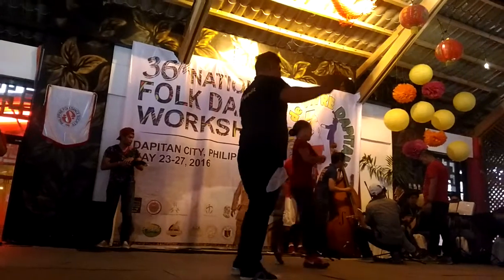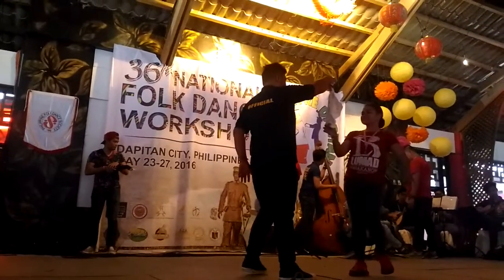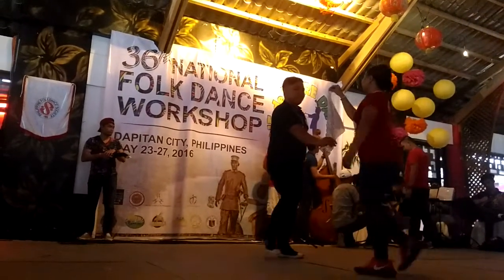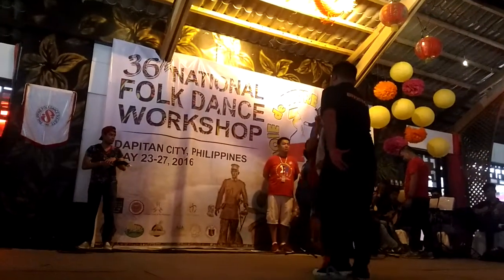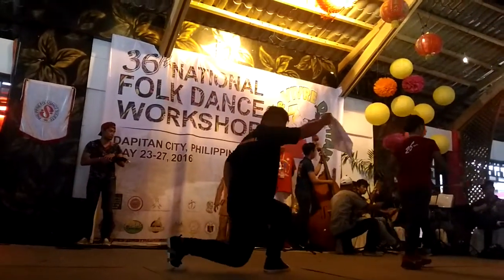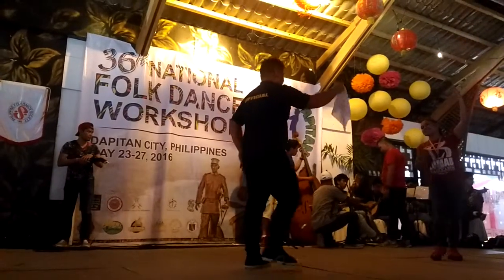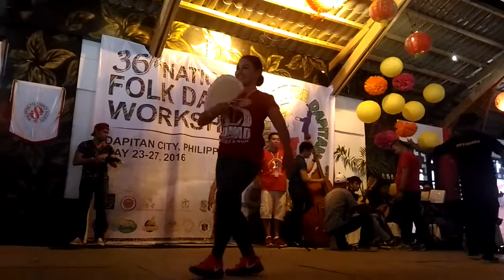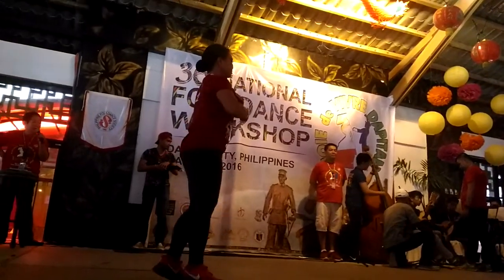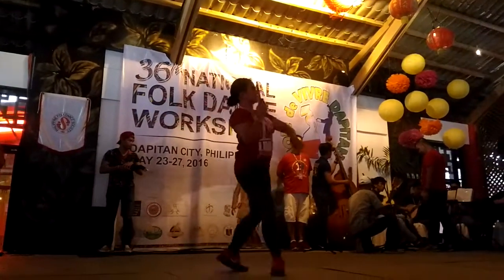Forward. Back to you. Forward and backwards. Forward and back. Forward and back. Forward and back. Forward. Okay, we're going to practice raise. Up and back.